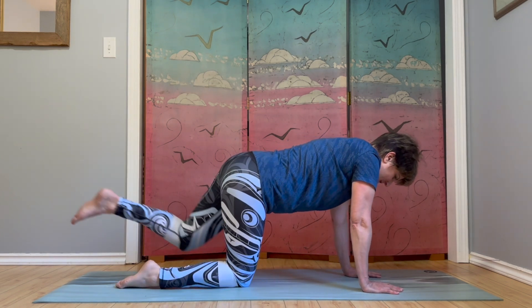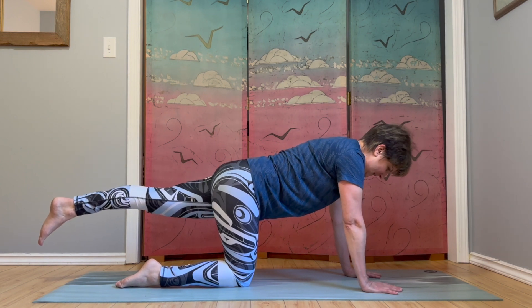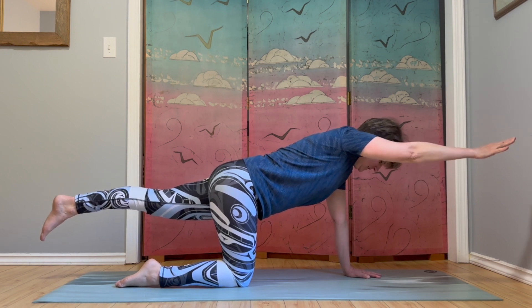So the left leg is going to lift out behind you. If you're feeling balanced here, lift your right arm — opposite arm and leg lifted. Hold and continue to breathe.